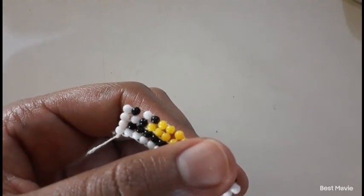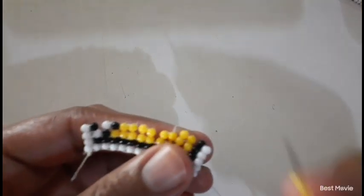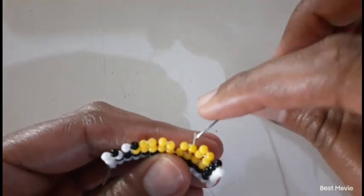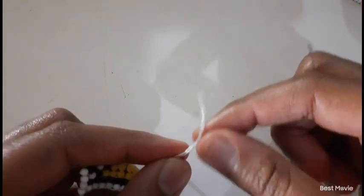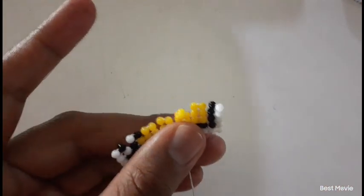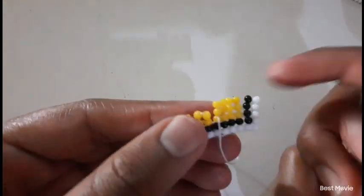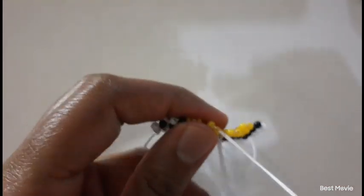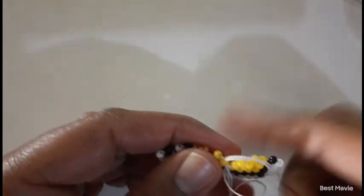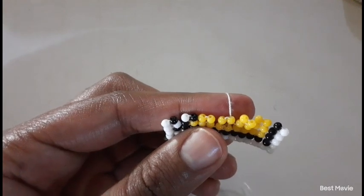Then you pick up two yellow beads. This is the last row we'll be doing for today's tutorial, because I feel that in this first part we accomplished learning the pattern — the main goal for today was to learn the stitch: how you move around, how you turn, how you do each step.